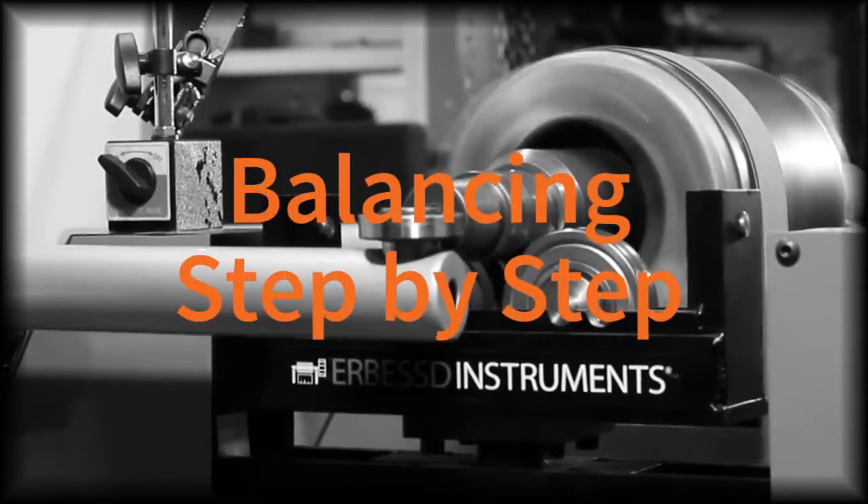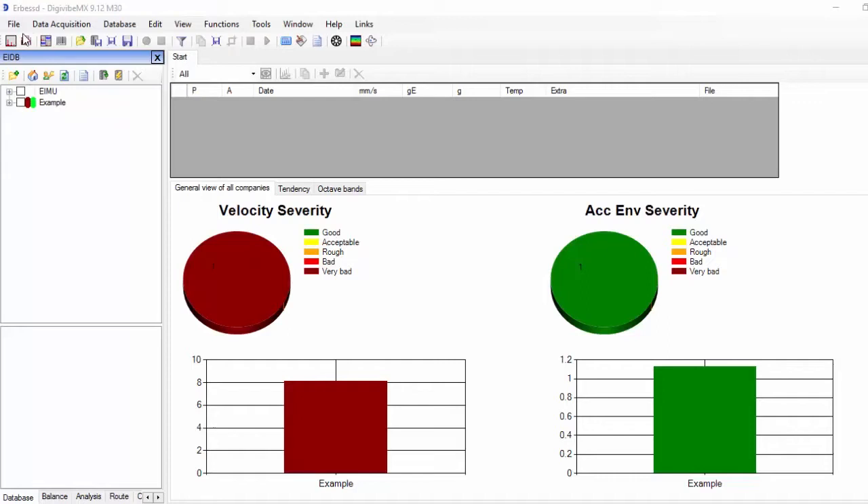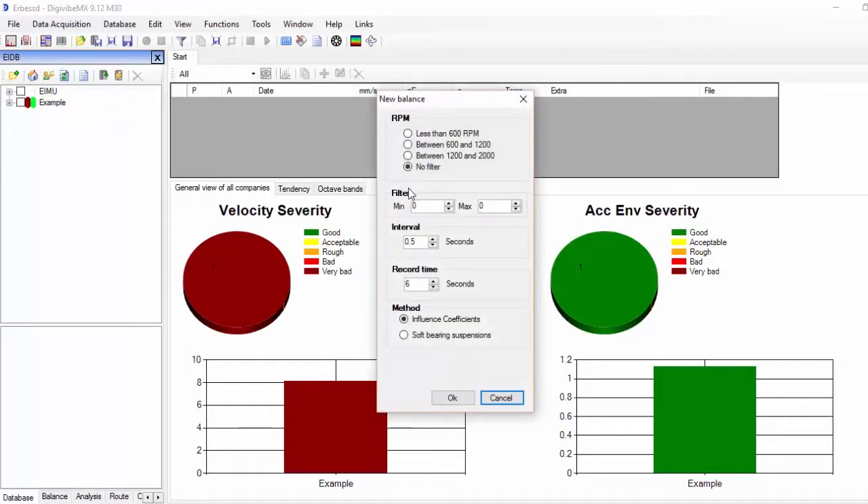Welcome to this tutorial for two-plane balancing using soft-bearing suspensions. Let's start a new balance. We select the parameters for the type of rotor we want to balance: no filter if we don't know the rotation speed. Record time between 3 and 6 seconds is convenient for rotors turning above 600 RPM. Finally, we select soft-bearing suspensions mode.